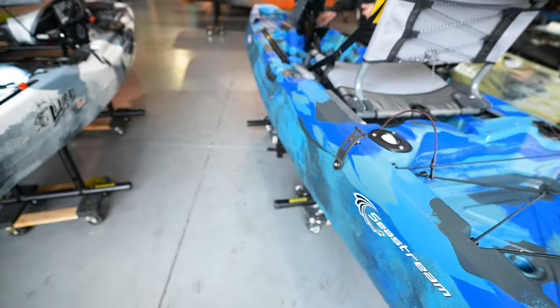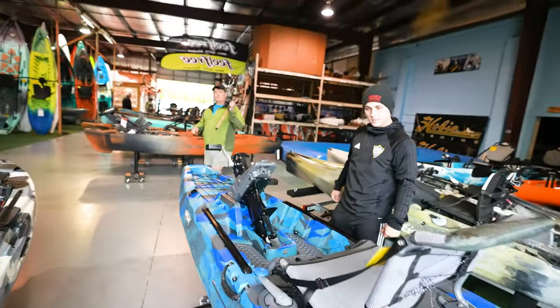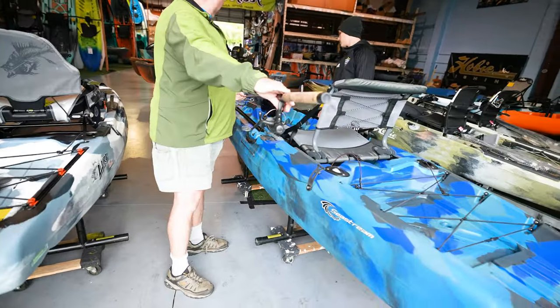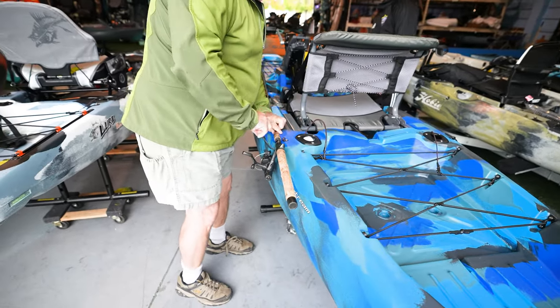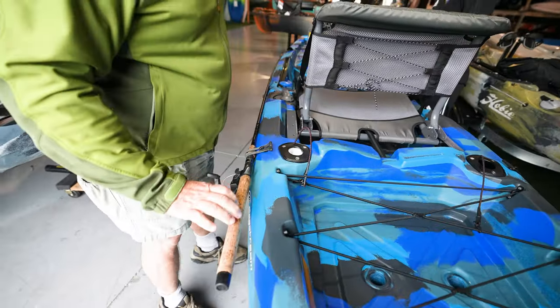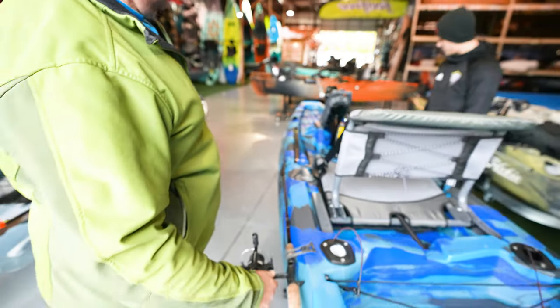There's a strap to hold rods when they're laying in the rod tip protectors. You take your rod, put the tip in right here, and lock the back end in — boom, the rods are protected and not going anywhere.